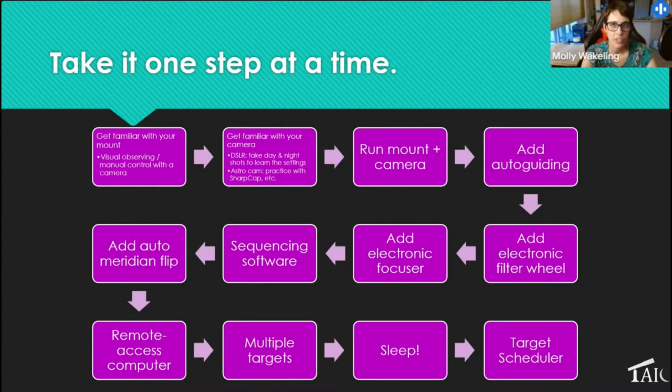I recommend adding autoguiding first because it enables longer exposures. While it can seem like a big hurdle, once you figure it out the first time it tends to work pretty well after that. Next — not in strict order but suggested — add a filter wheel, do some manual focus runs, then add an electronic focuser. Once you're familiar with the hardware, it's time to start looking at sequencing software, and in my opinion nothing beats NINA right now. I used to use Sequence Generator Pro but NINA blew it out of the water.